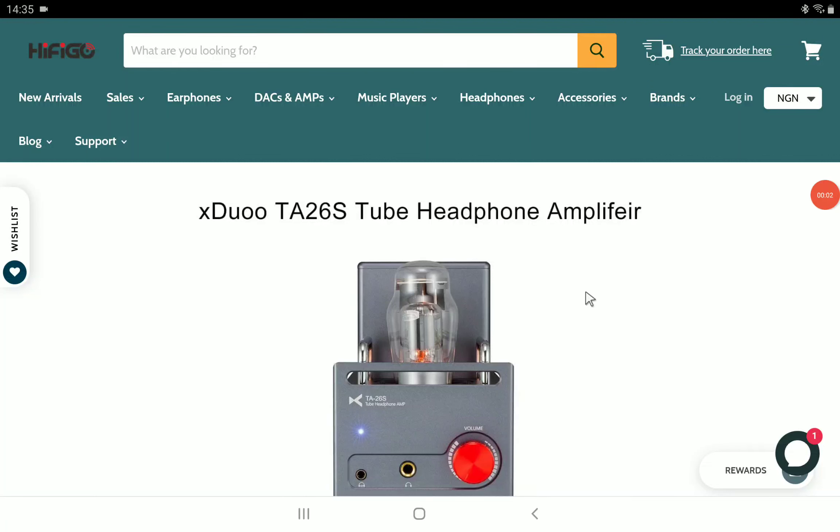Xdo has officially announced their brand new tube headphone amplifier for the year. This model is the TA26S. It's coming with a 4.4 millimeter balanced headphone connection as well as a 6.35 millimeter single-ended headphone connection.